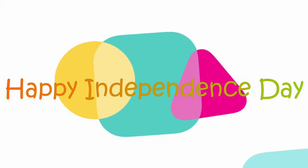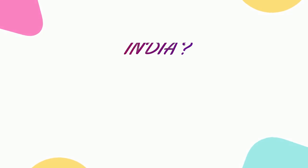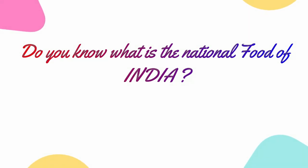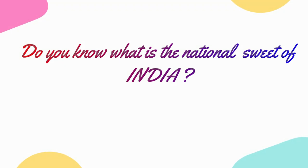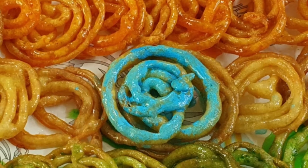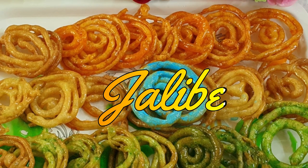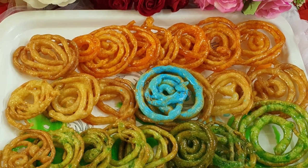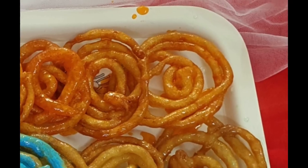Assalamu alaikum! Happy Independence Day — wishing you all a very happy Independence Day. Today I'm going to ask you a question: do you know what's the national food of India? It's khichdi. And do you know what is the national sweet of India? I happened to Google and found out that it's jalebi. Every Indian loves jalebi when it's hot and dipped in that sugar syrup. So today I'm sharing this recipe with you all.